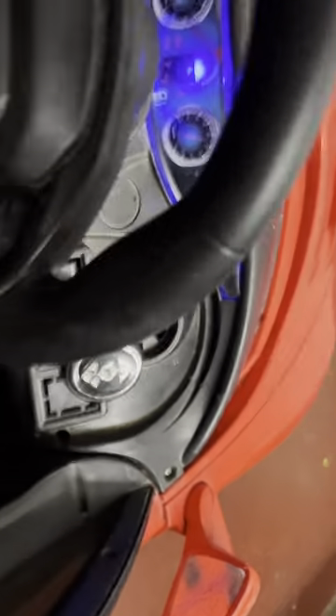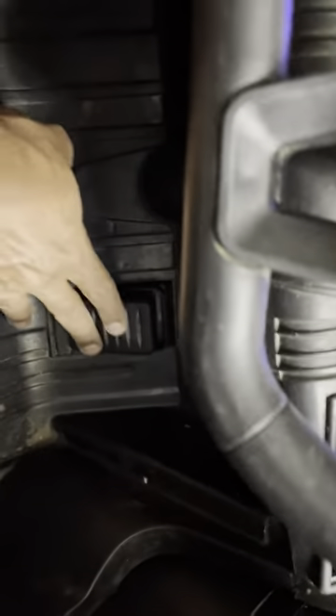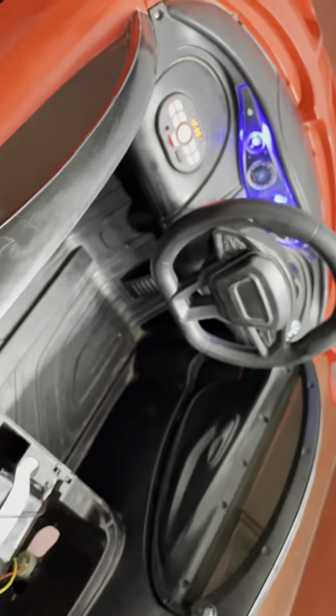Parking. Reverse. Let me just drive it forward. So, we have a pedal here. It is moving. Here we go. Now, all seems to be working.